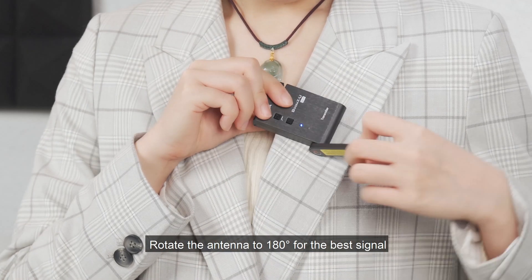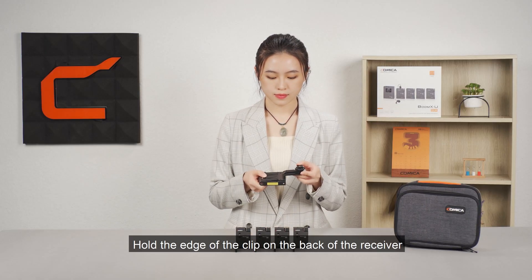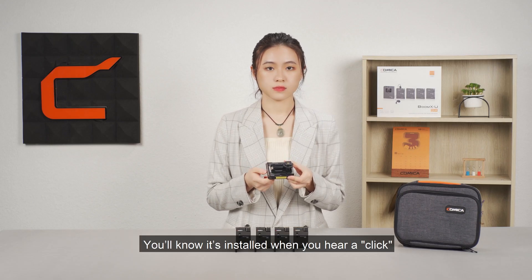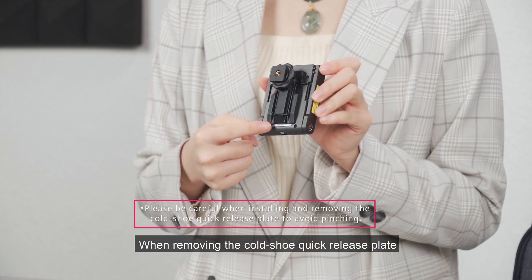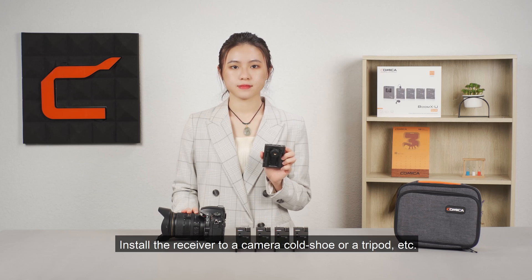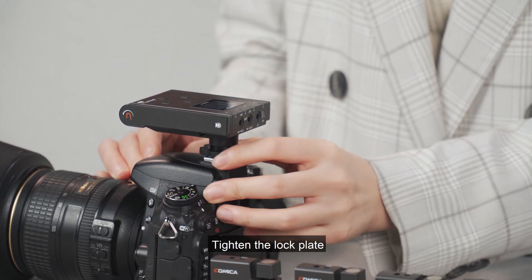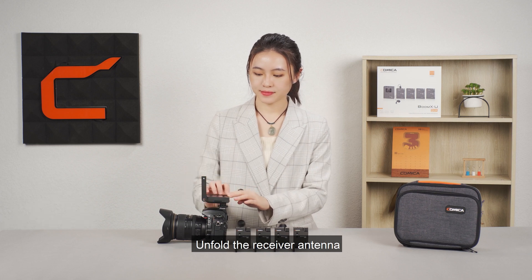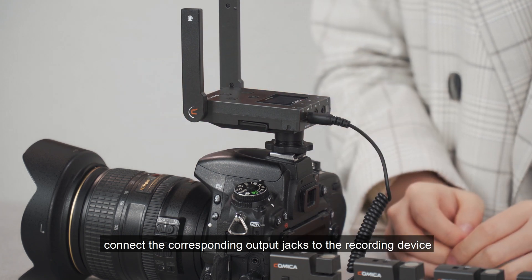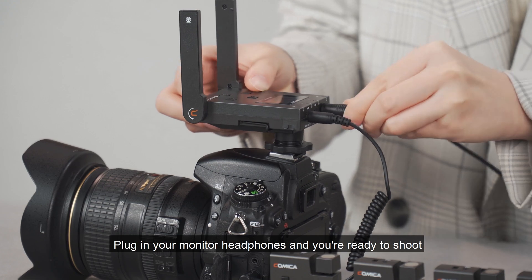Rotate the antenna to 180 degrees for the best signal. Hold the edge of the clip on the back of the receiver and slide it down into the cold shoe quick-release plate — you'll know it's installed when you hear a click. When removing the cold shoe quick-release plate, press the push button and push it upwards. Install the receiver to a camera cold shoe or tripod, tighten the lock plate, unfold the receiver antenna, connect the corresponding output jacks to the recording device based on the selected mixing mode, plug in your monitor headphones, and you are ready to shoot.